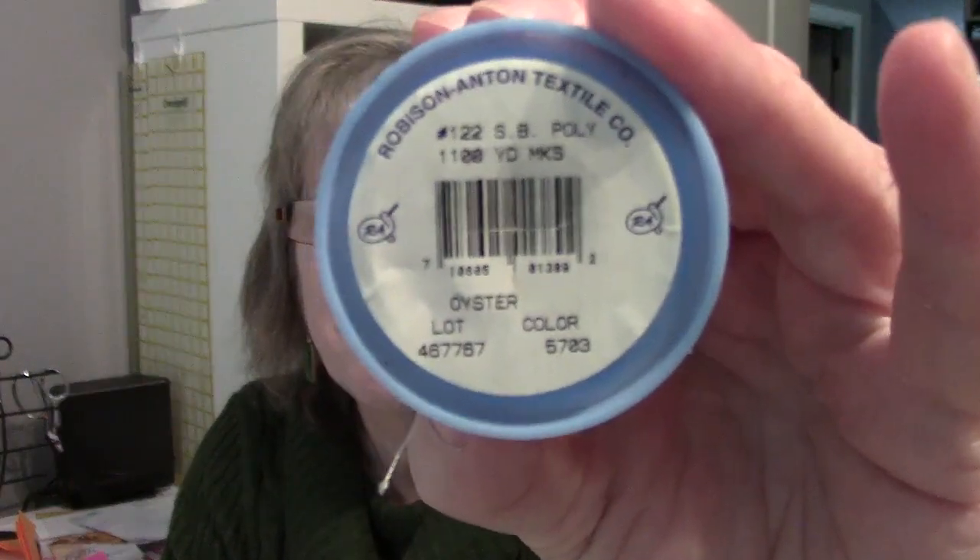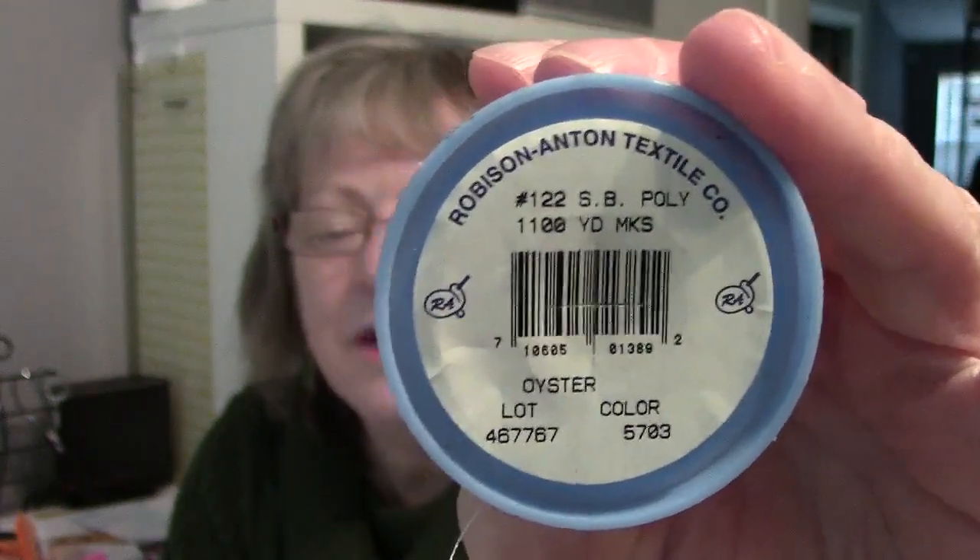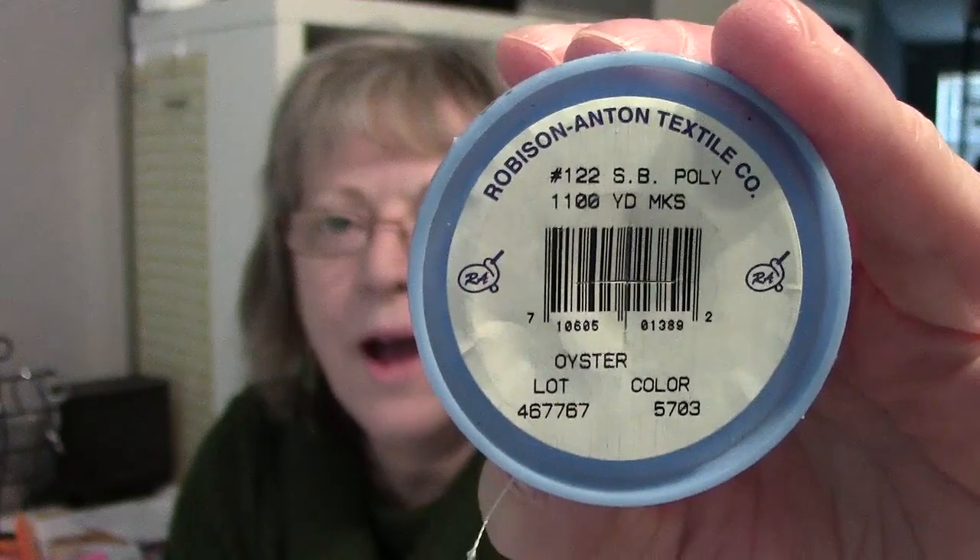Hello family and friends. I have a Baby Lock embroidery machine and I use Robison Anton thread. Those of you who know me can probably figure out why.